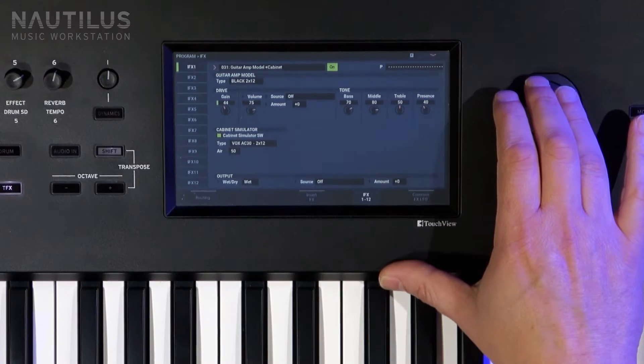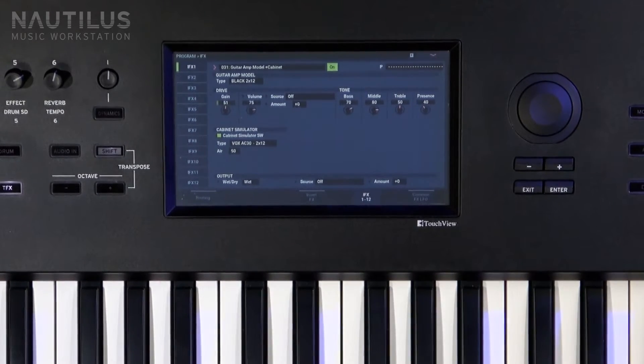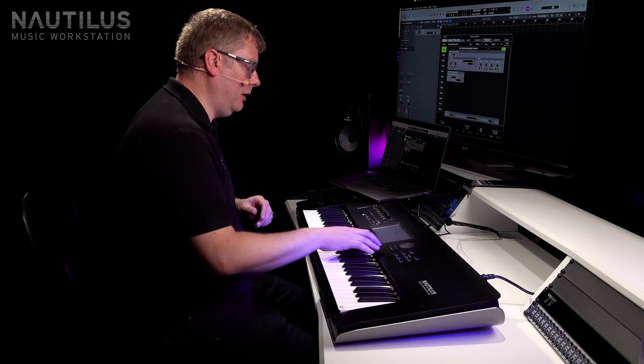I can also adjust the gain, so I can give myself a little bit more gain just to give the sound a little bit more grit.